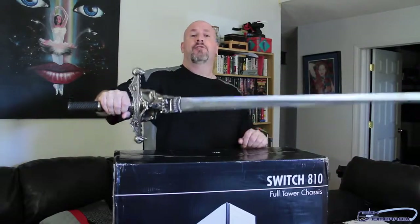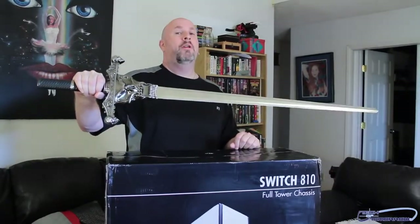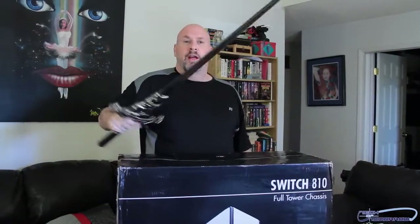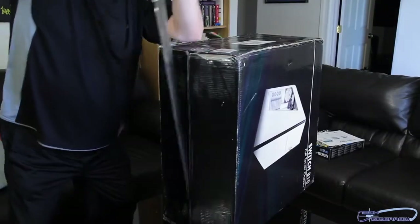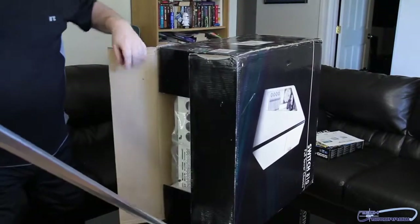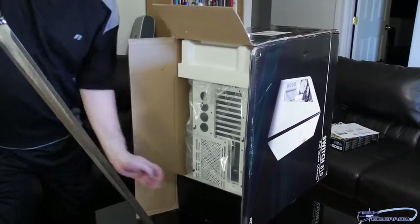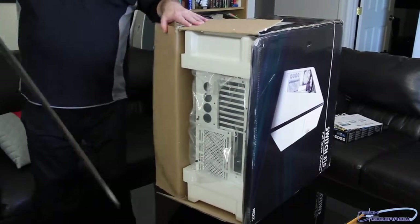I've got my giant sword here — this is from Russ Ferrell Cutlery, it's called the Frost Giant Sword. It's a cold-blooded killer sword, and we're gonna use that to unbox this thing. So you saw it here first — the very first super sword unboxing with the Frost Giant. Check that out — it's inside the box.